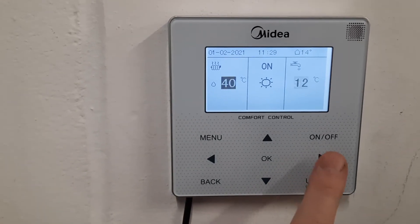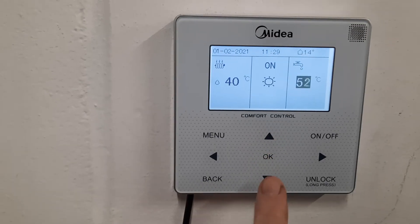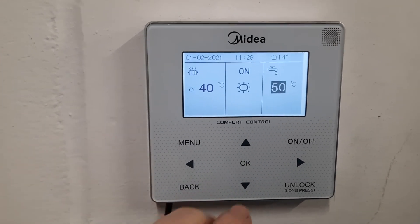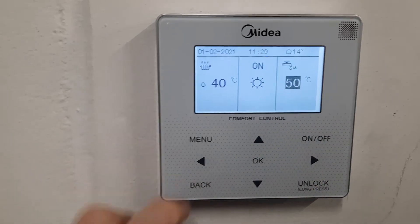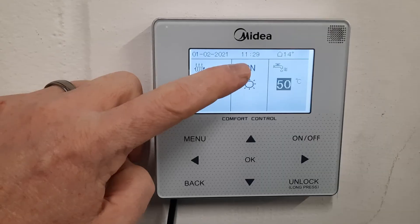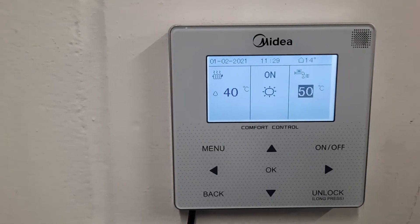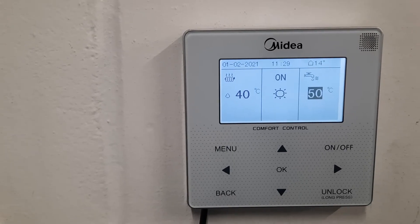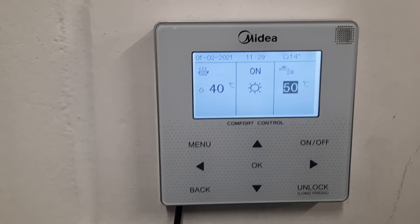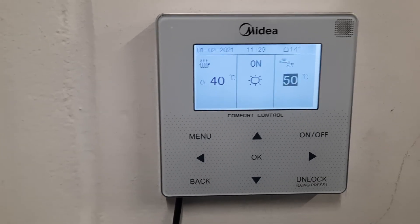Likewise with the hot water, if you scroll over here you can see your set temperature which you can adjust up and down. My advice would be to leave it at about 50. If I press on/off you'll see that little symbol shows here and in a second the machine will jump into DHW mode, or domestic hot water mode. Because hot water is more powerful than heating it will always do the cylinder first, and when the cylinder's nice and warm it will revert back to heating — it cannot do both at once.